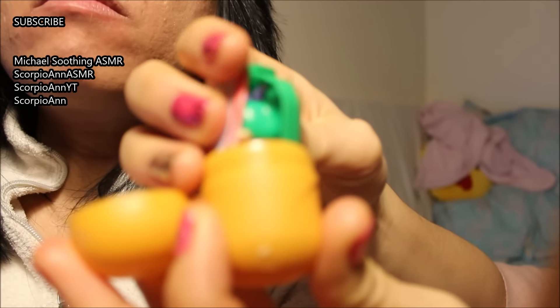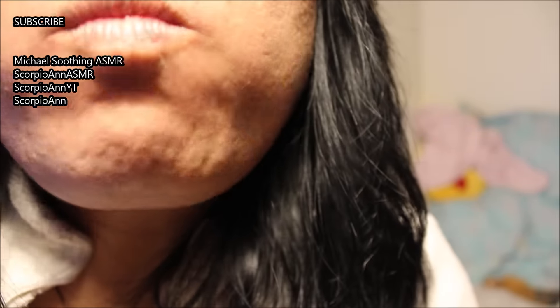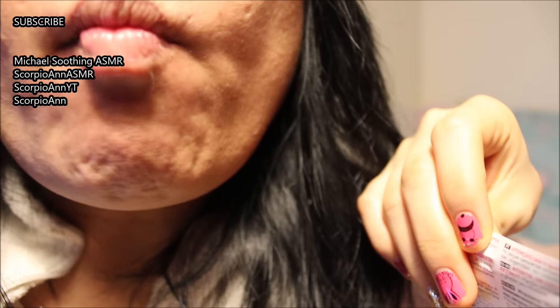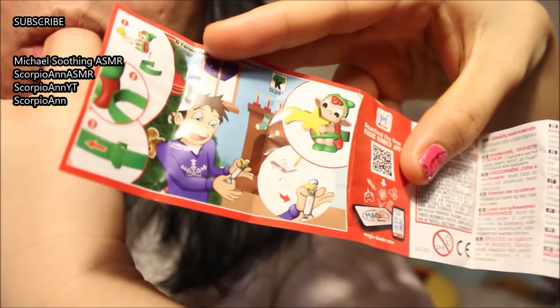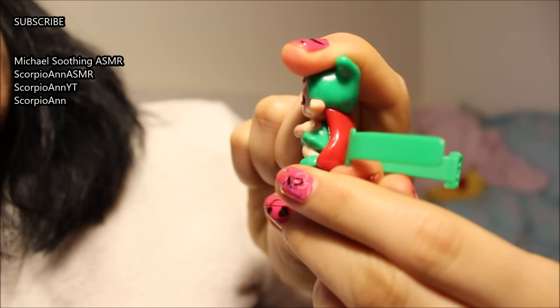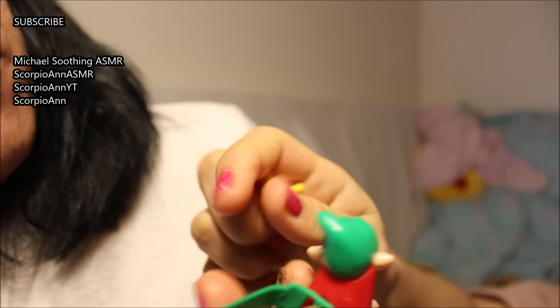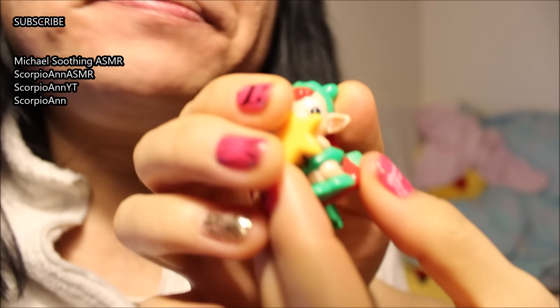Yeah, what do we got in here? It's Christmas edition, guys, because my mom waited so long. I swallowed the whole — we already had this! Oh no, or at least a similar piece. Is that the one with the belt? Yeah, but it was on scorpion — this is scorpion. There you go.